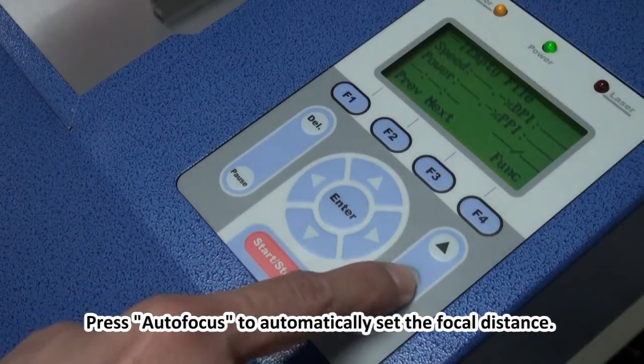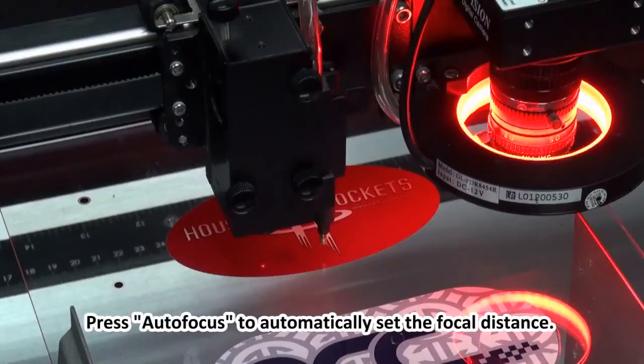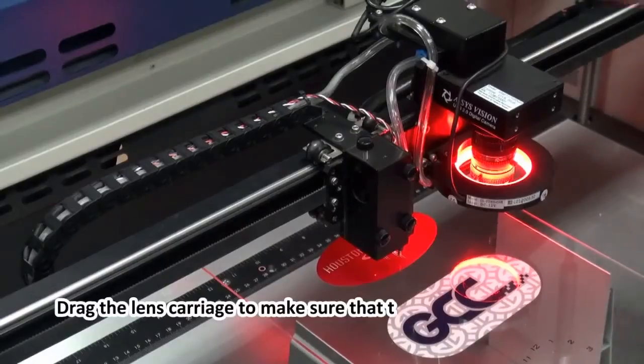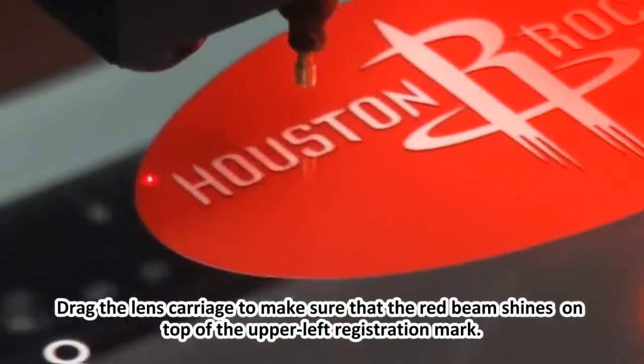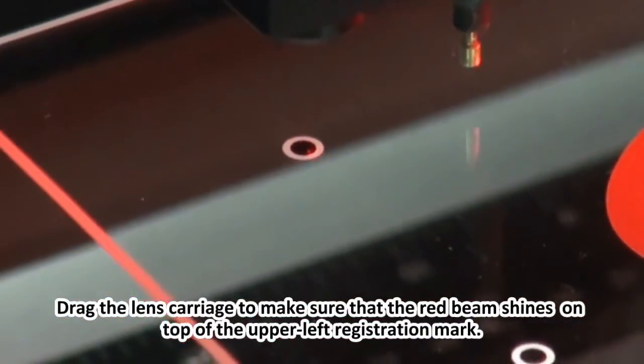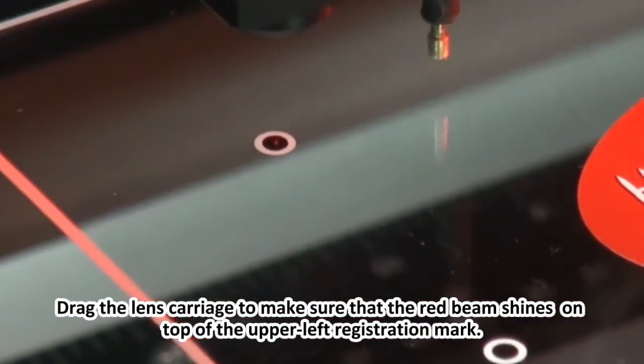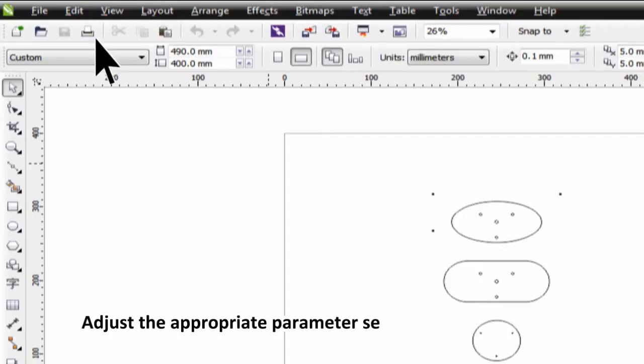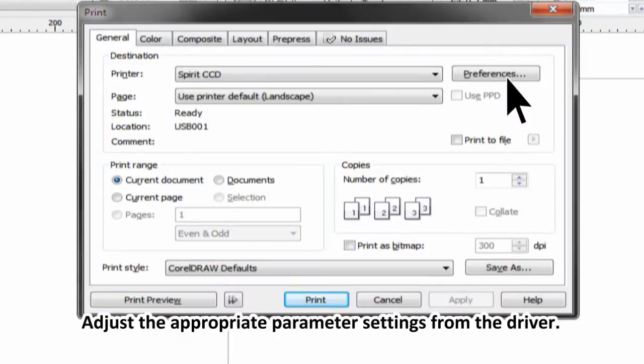Press Autofocus to automatically set the focal distance. Drag the lens carriage to make sure that the red beam shines on top of the upper left registration mark. Adjust the appropriate parameter settings from the driver.